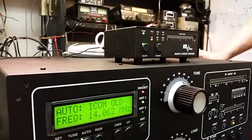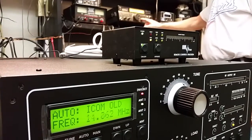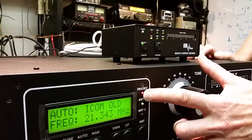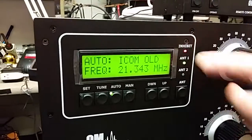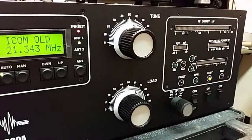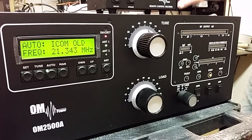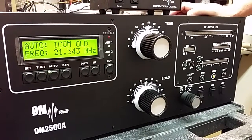Now we're going to change bands. We'll go to 15 meters. You'll notice that the inhibit light is on — it's allowing us to go to 15 meters so that we can listen to the band without moving the servo motors until we give it a dit or a syllable. We'll have to turn this on to CW. I'll give it a dit. And the amplifier tunes to 21.343.